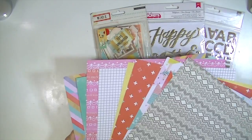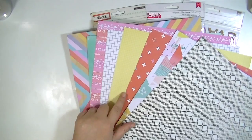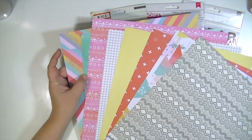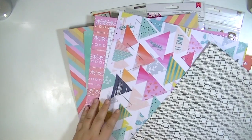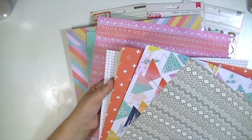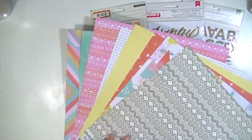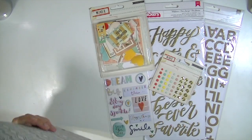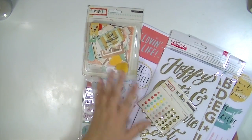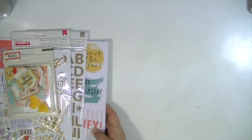I really like in this kit this month that there are some really great basic patterns, like these grid patterns, and then there are some really fun, more bold patterns that you would use in moderation. But I just think it's a really, really pretty kit. I really like this one and I love grid paper, so I'm excited to play with it. So that's the main kit. I'm going to move that over and show you the embellishment add-on.